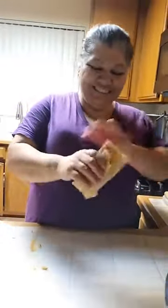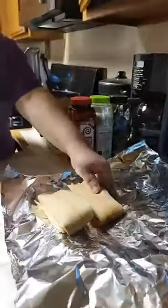Say hi. Hi. Now we're doing the pork tamales.